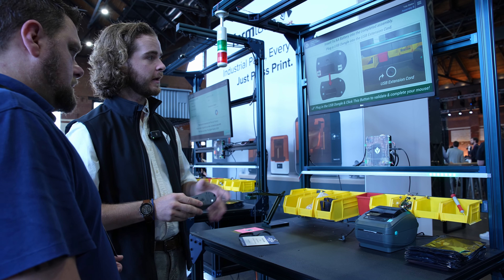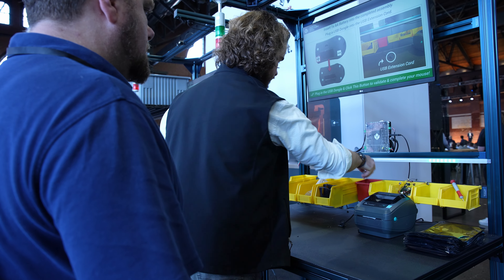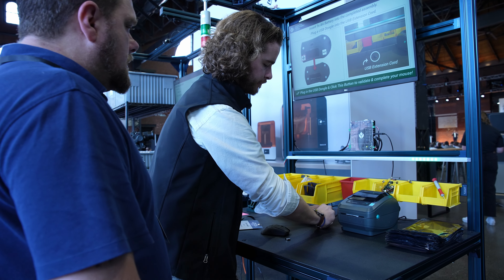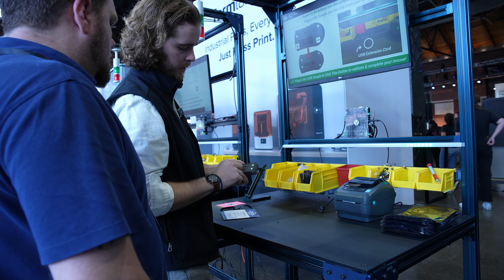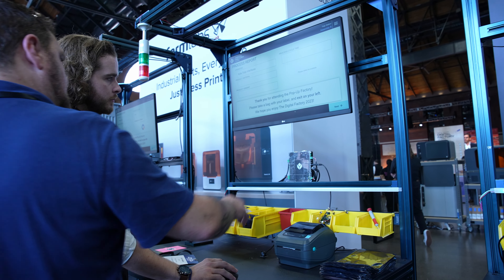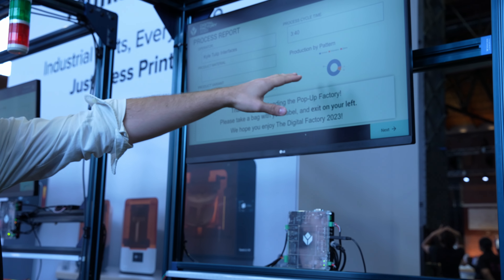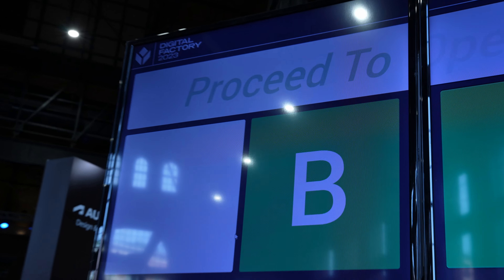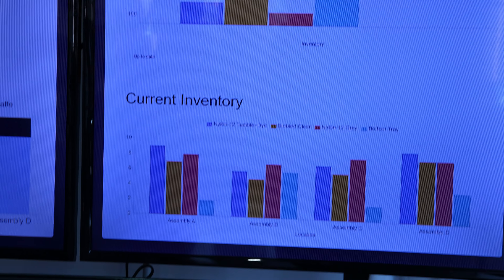My last step is to insert a battery and click a button to confirm the mouse works. I'm already validating by function of clicking that next button. We've finished, and we can see production status statistics on the dashboard. On the right are more process statistics. Pressing next fetches new inventory levels and readies the station for the next user.